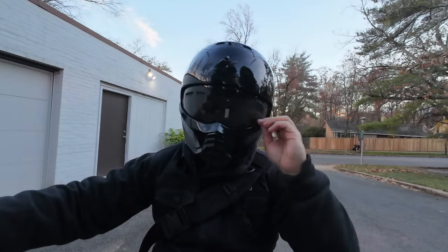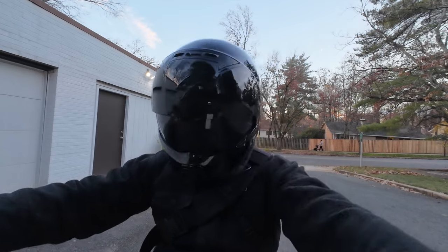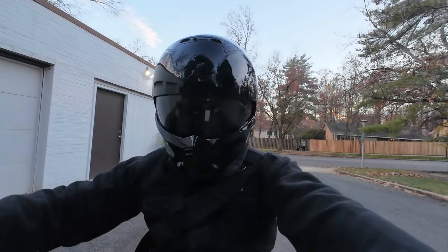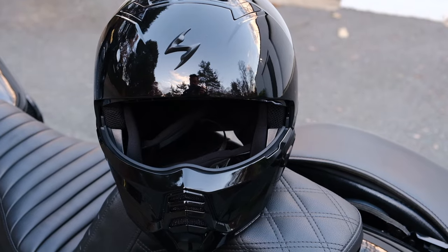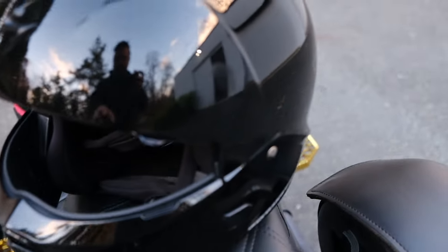Speaking of features from the Covert 1 and the X that make their way back to the Covert 2: the drop-down visor, which is anti-fog. I really do like the simplicity of that drop-down visor — I just like being able to drop it down. For those of you who have half helmets or modular helmets with a drop-down visor, you know what I'm talking about. Great field of view as well. And the vents on the top of the helmet also make their way back to the Covert 2.